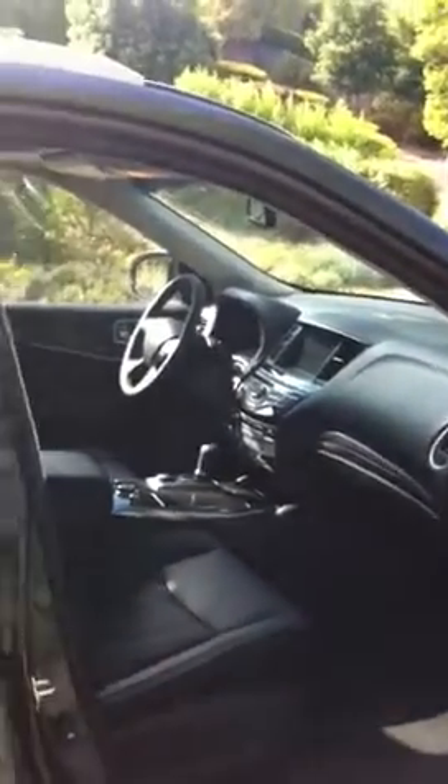This is a video of my new JX5. This is me, a disgruntled JX owner who's having trouble with her passenger airbag.